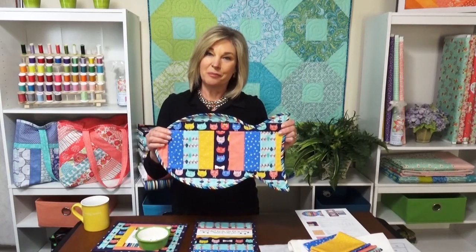On today's segment we're going to go through the construction process of the place mat and also show you the steps for the mug mat, so you'll have a great idea of how quickly these projects can go together.